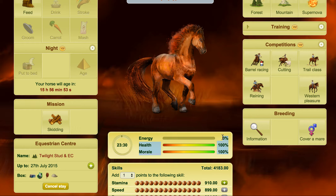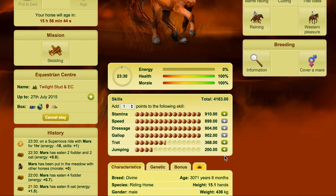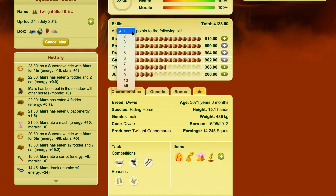Usually if you did this with a horse that didn't have an Achilles heel, it would wake up the next day really sick — its health would be really low, it would have very little energy, and it wouldn't be in a good state. But having this Achilles heel allows you to do this. So basically I was able to get 10 points there from that. If I didn't use the Achilles heel I would be getting less.